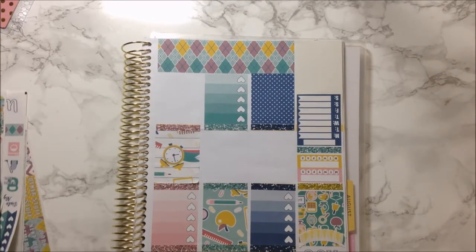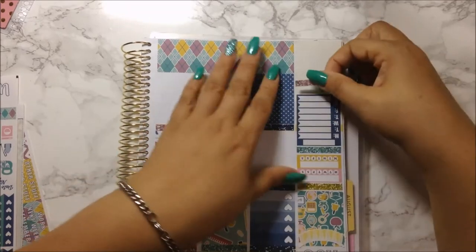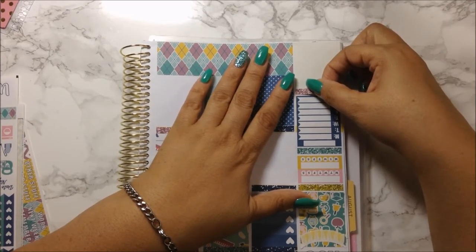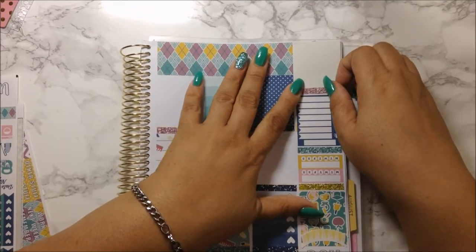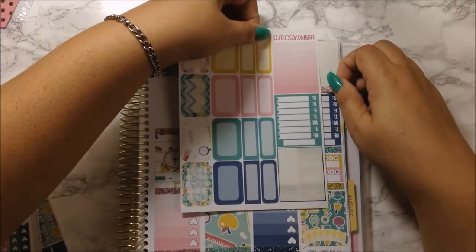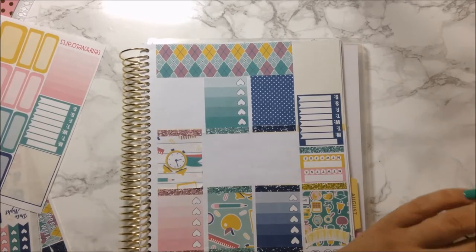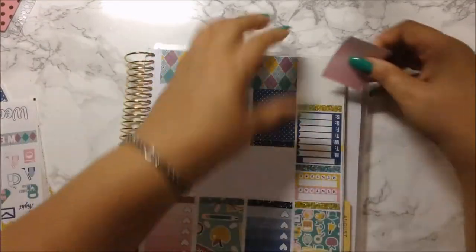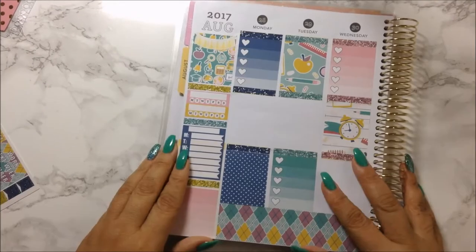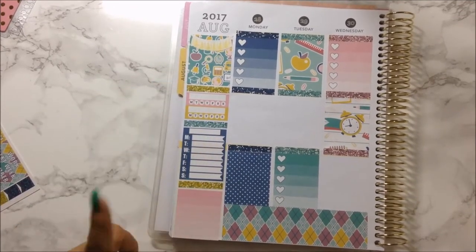I want to use the pink — should I use the pink or the yellow? I'm going to use another yellow one, and then I'm going to use this gradient box, and there is my sidebar. I really like how this looks now that I have the space in it. I like that.